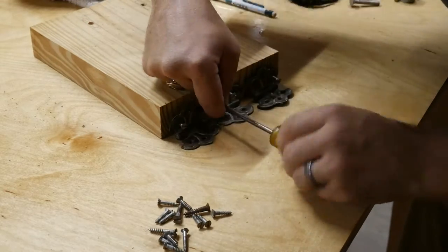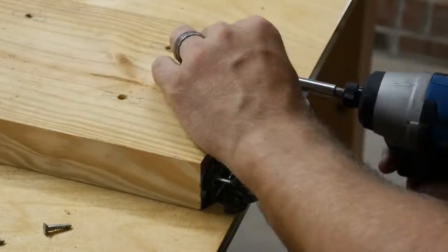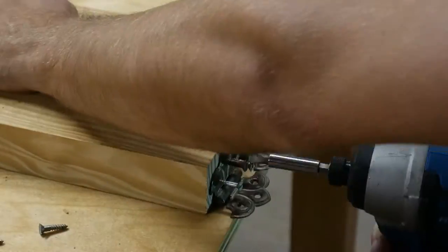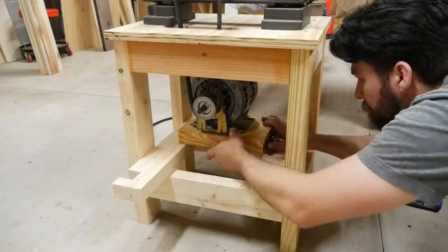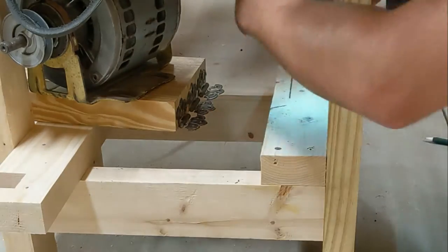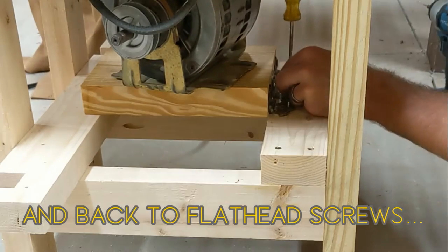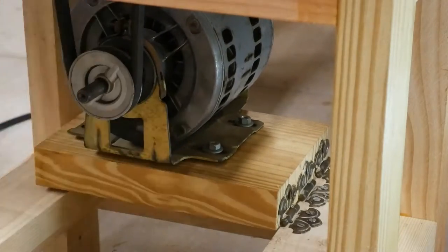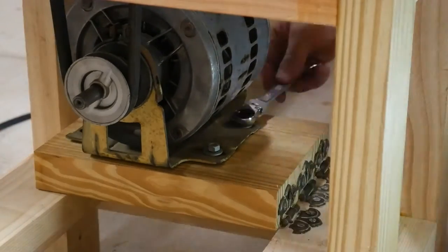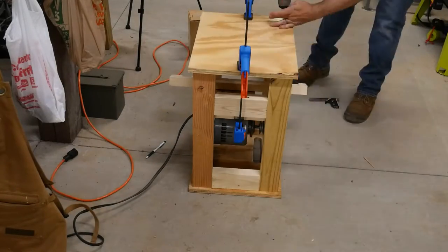These flathead screws were so frustrating. It's no wonder they're hardly used nowadays. I started them all with a screwdriver and finished them with a drill driver, but both ways just sucked. I squared up a scrap piece of plywood similar to the top, but mounted it on the bottom in order to mount all the casters to.